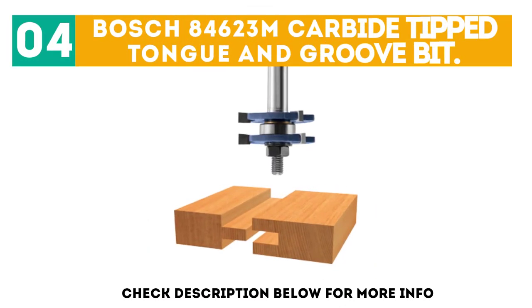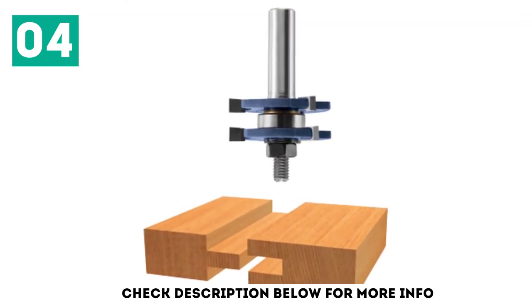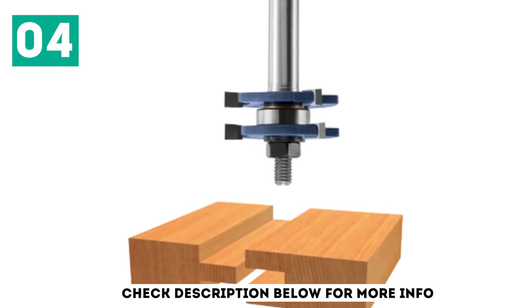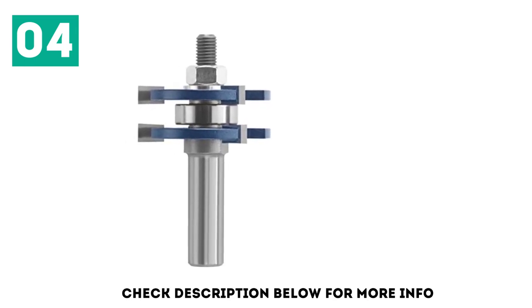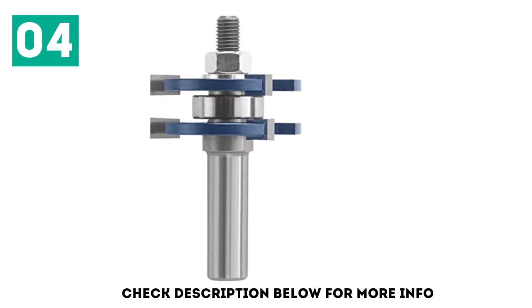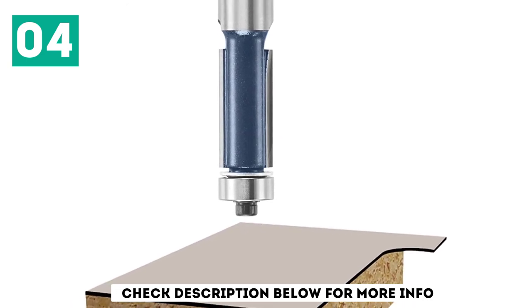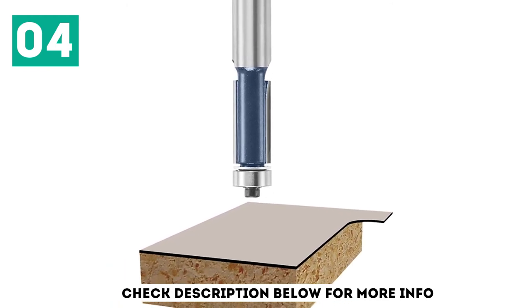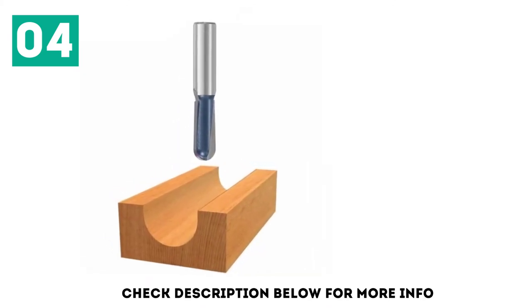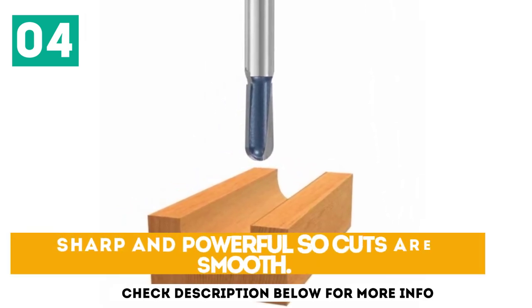At number 4: the Bosch 84,623 M Carbide Tip Tongue and Groove Bit. So far we have covered sets, but this product is a single bit — and it holds its own. Recommended for 1/2-inch to 2.4-inch materials, this bit boasts a tempered steel shank that lends itself to durability. It features removable slotting cutters for better groove cuts. The 84,623 M comes out swinging with its toughness and adjustability for groove cutting, and is at its best when used with a router table, easily cutting through softwoods and plywood while holding its own with hardwood. Sharp and powerful, so cuts are smooth.